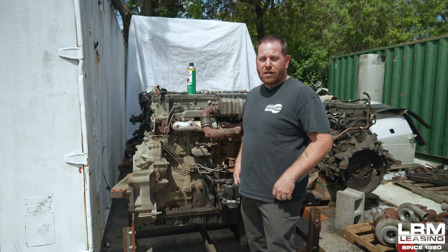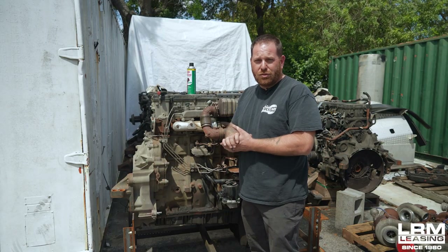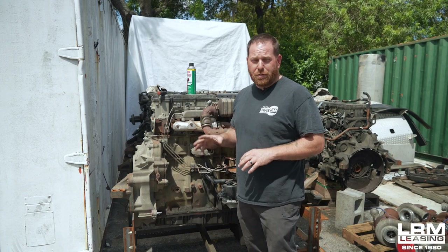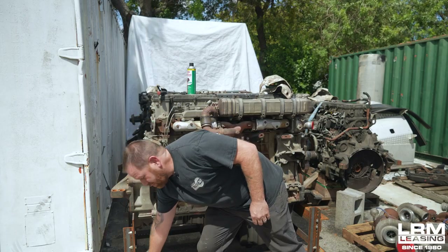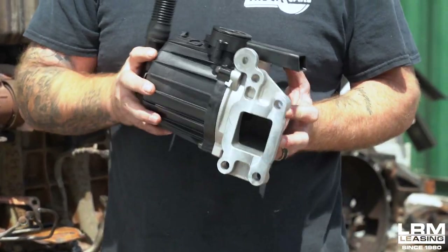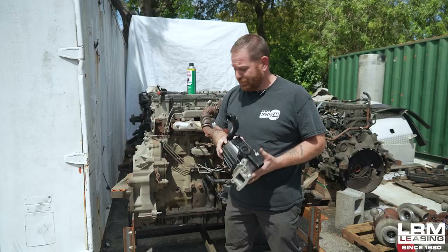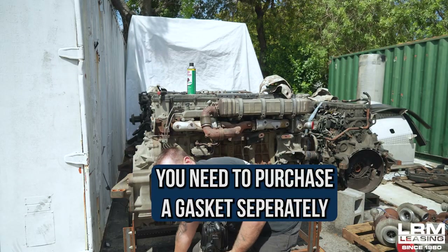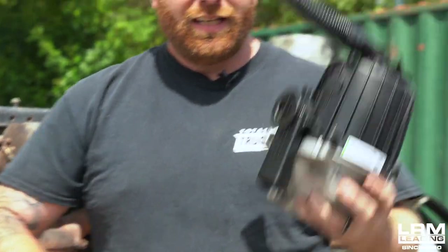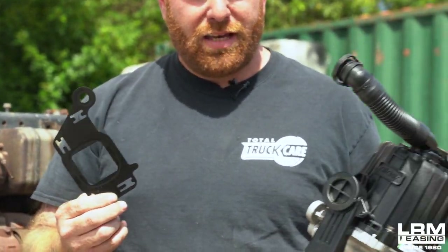We're going to go over some steps when it comes to replacing the crankcase filter. First thing I want to start with is that once you purchase your crankcase filter — which it will look like so, and it comes in a box — here's the thing it doesn't come with: a gasket, and it's going to be metal. You're going to have to purchase that separately and it will look like this. So once you have your crankcase filter and your gasket, you're going to have these together.